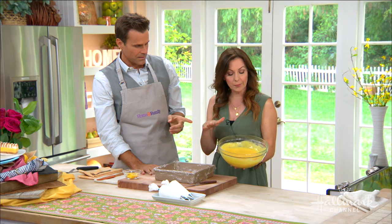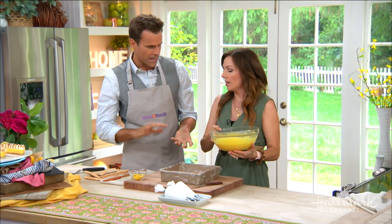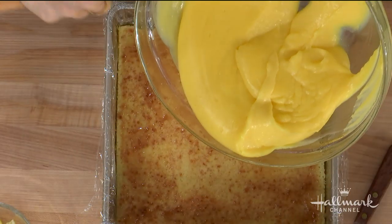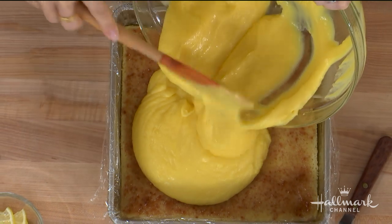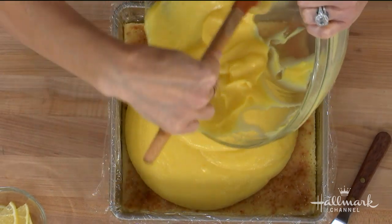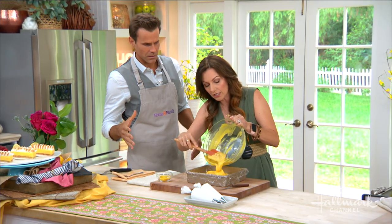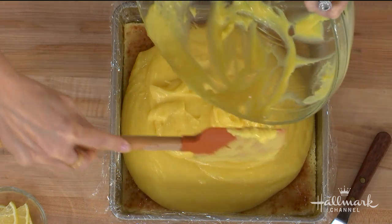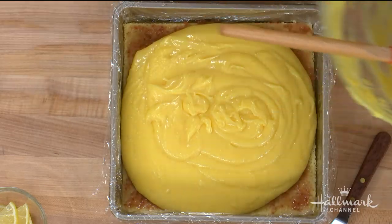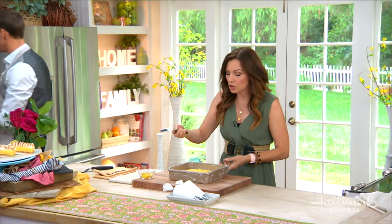So here we have a prepared lemon curd. Tell me about that — many people may not know what a lemon curd is. Think of lemon curd as like a custard made with lemon juice. Super easy. Instead of milk or a cream, you use lemon juice, and then you get your lemon curd. Basically just eggs, lemon, and sugar.